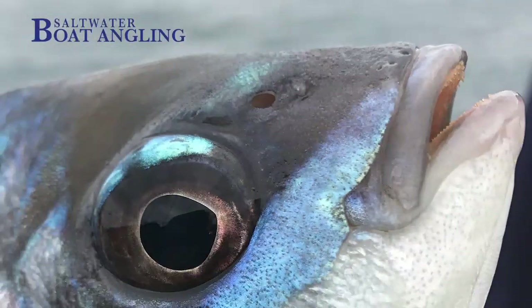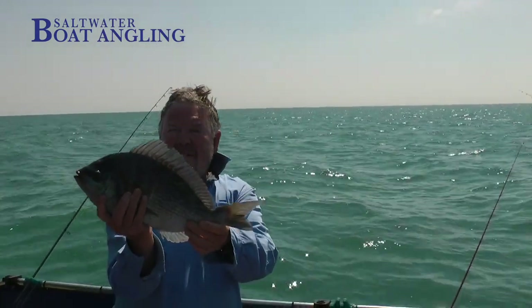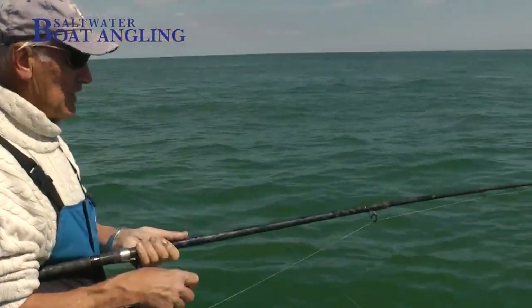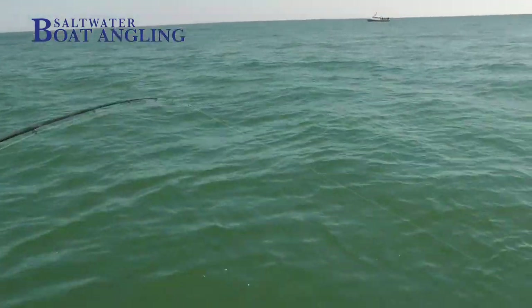They have small mouths and sharp cutting teeth, which means that small hooks are best with relatively light tackle. Even when fishing over a wreck you don't need heavy duty tackle, and the bream will very often be above the wreck rather than in it. When you come across them on rough or rocky ground, by using rigs which keep the hook clear of the bottom you can get away with remarkably light tackle as well.